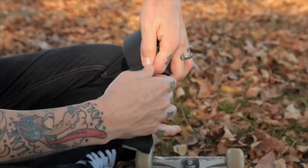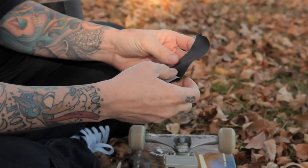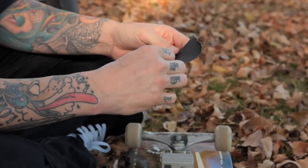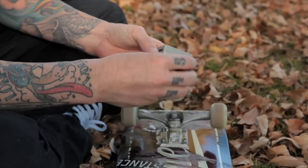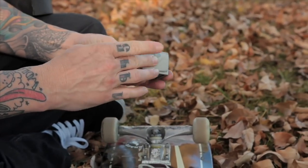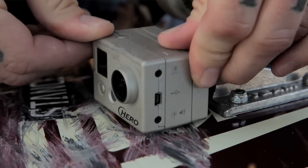I take off a little bit of tape and roll it up to make a padding for the bottom of the camera. This takes away a lot of the vibration and mounts the camera into place. You just roll it up, stick it onto the bottom of the camera, and put it wherever you want it to be.